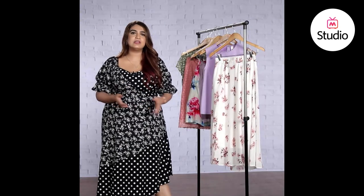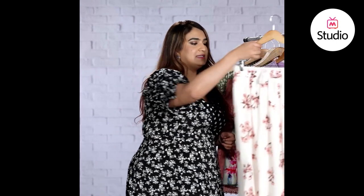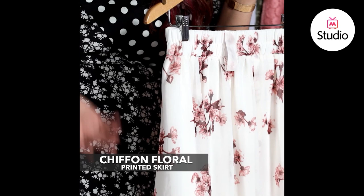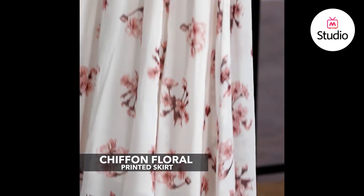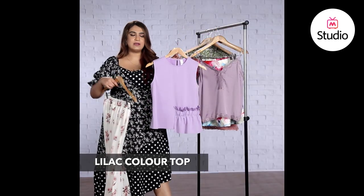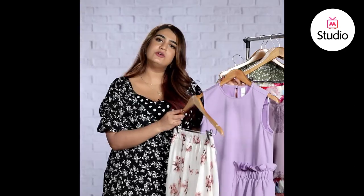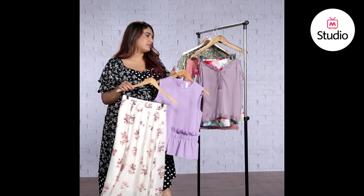Taking inspiration from her look, here are a couple of pieces you could try. The first one is this chiffon floral printed skirt — it's a white skirt with brown flowers, a pretty neutral color that goes with almost anything. But if you want to make it more ice-cream-like and summer-ready, pick a nice lilac color top like this one. You could either wear it over the skirt to show off the peplum hem, or tuck it in and wear it with the skirt to make it look like a dress.